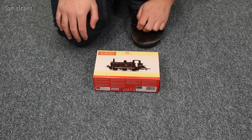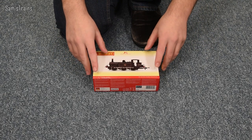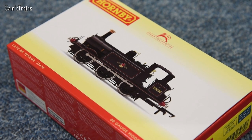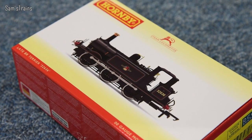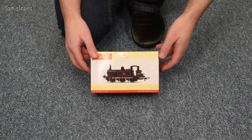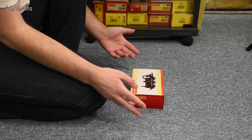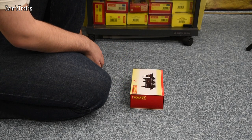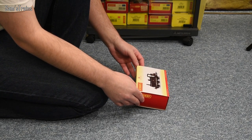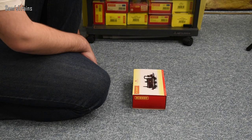Literally a couple of months since this was announced and it's already with the retailers, so that has to be some sort of record. The RRP for this is I believe £89.99 from Hornby. However, if you want to get it a little bit cheaper, Hattons have these for sale for £81, which can't be bad for a brand new model. I'll include a link in the description so you can get it there.